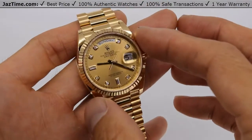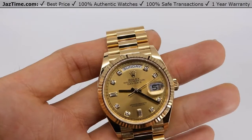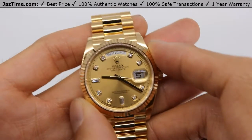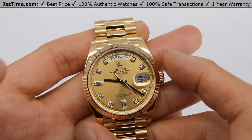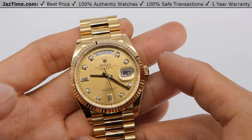The entire watch — the bracelet, the case, the bezel, everything — is 18-carat gold, which is probably why it's 30k-plus. Now you can decide which size you like best: 40 if you're a man, or 36 if you're a woman, or if you're a man who likes smaller watches or has a smaller wrist, 36 could also be appropriate for you.